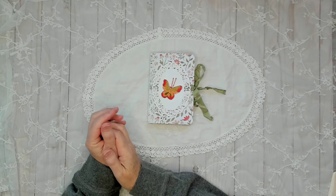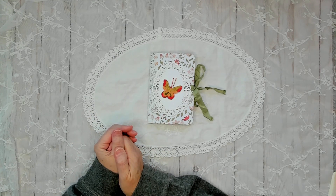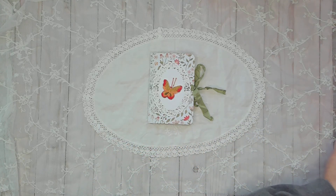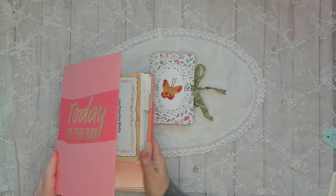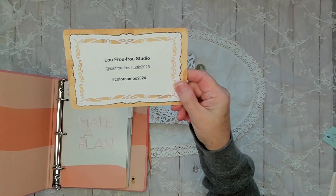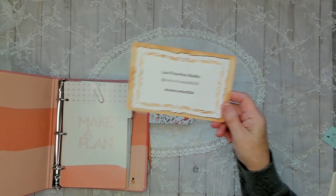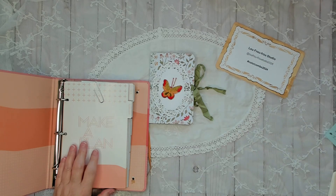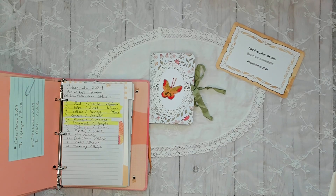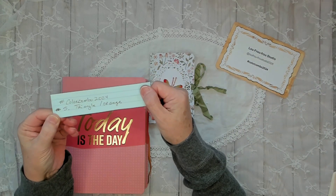Hello and happy Saturday! Today is March 2nd. I'm here to share one of my prompt makes, hosted by Tammy over at Lou Foo Foo Studio. It's hashtag Color Combo 2024, and I did the triangle in orange — prompt number five, triangle in orange.